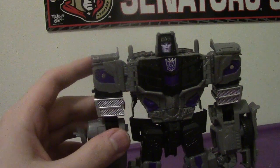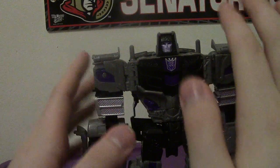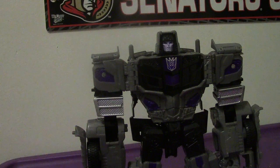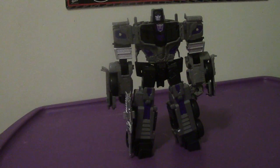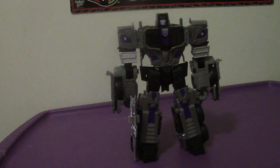Motor Master — this figure fits his personality very well, much like in the G1 cartoon and the Devastation video game. Would I recommend getting Motor Master? Yes. He's a very cool figure if you want to complete the Decepticons. Chances are you're gonna get him — he's a very fine-looking figure and the detail is so cool.